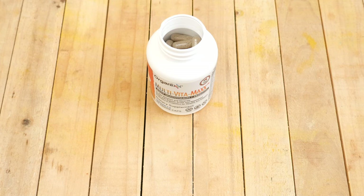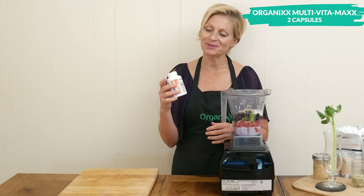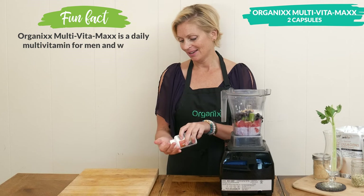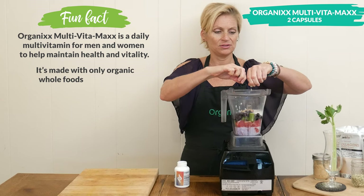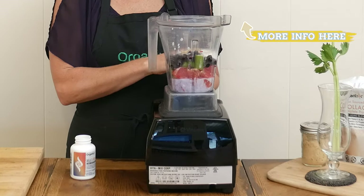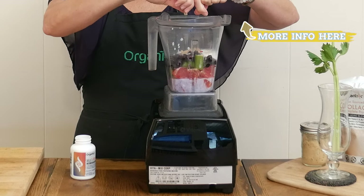Let's boost the nutritional value of our smoothie today by adding in two capsules of our organics multivitamins. I'm just going to open up the capsule and pour the contents right into the blender. I do this every morning for my morning drink — it's such an easy way to get in additional vitamins.